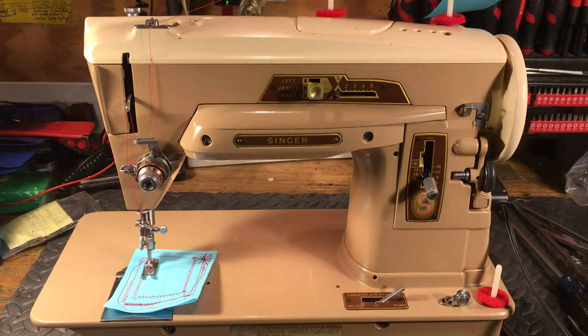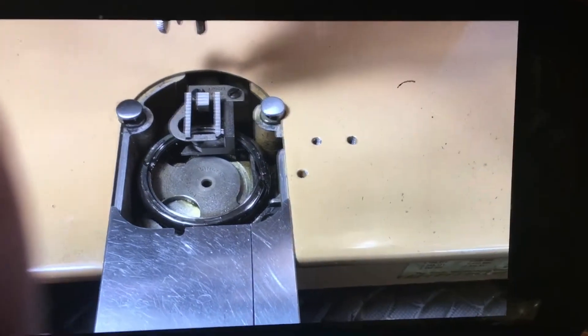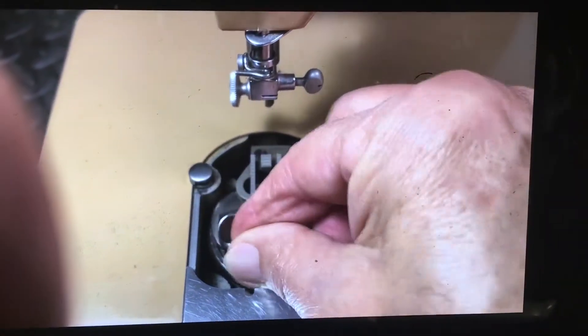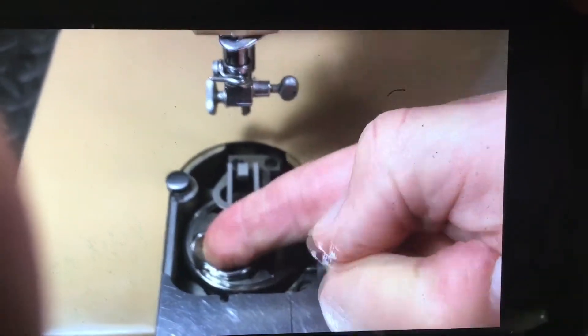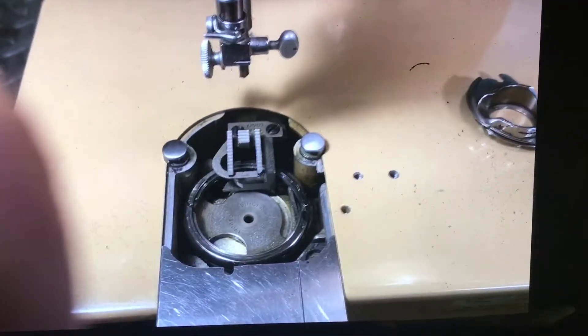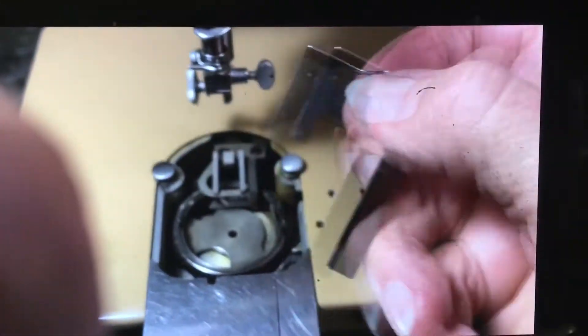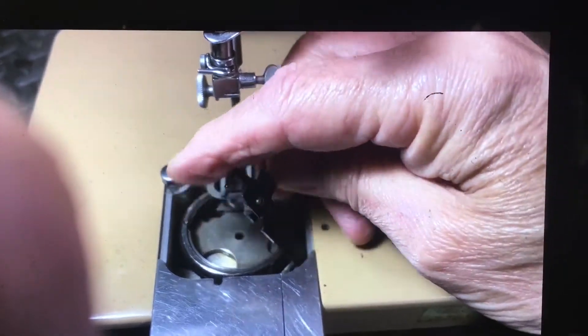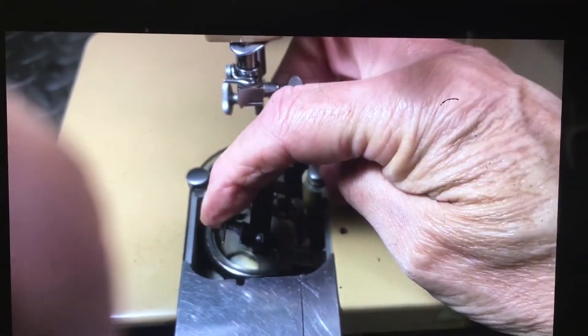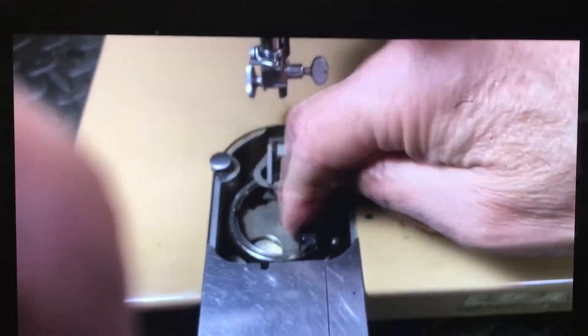There are a lot of things that will cause a machine to lock up, and the one you want it to be is the one this was. Step two on the 403A: we took the bobbin case out — it sits over here on the left-hand side. Before you put the bobbin case in, you always want to put your position bracket in first. That goes in at an angle, with the little flat piece of steel underneath, and it snaps down into place.